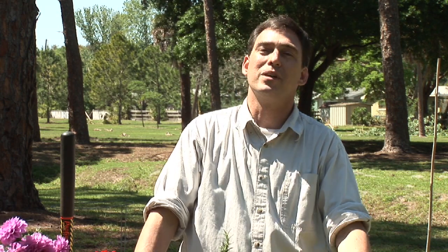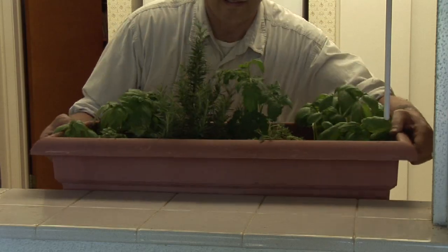This is Bob Lindy talking to you about how to maintain your indoor herb garden.